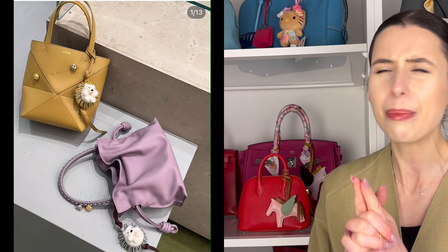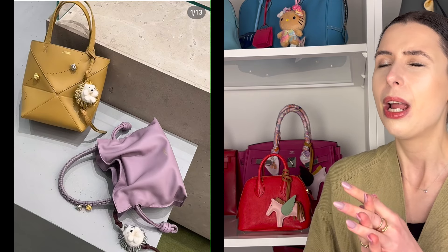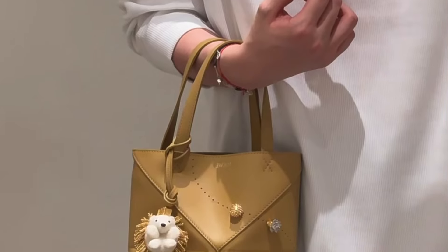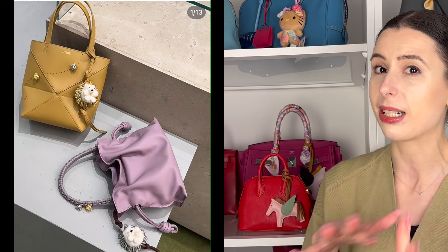The hedgehog Puzzle Fold Tote hasn't been released yet — I don't see it on the Australian website, so maybe it's just very hard to get right now, or maybe it has launched overseas. I think it's going to come out pretty soon and I assume it'll also be pretty exclusive — I don't think they'll have it in every Loewe boutique or every country, though I'm sure it will be online at some point. I love how the Puzzle Fold Tote is literally like an origami design and you can fold it down.